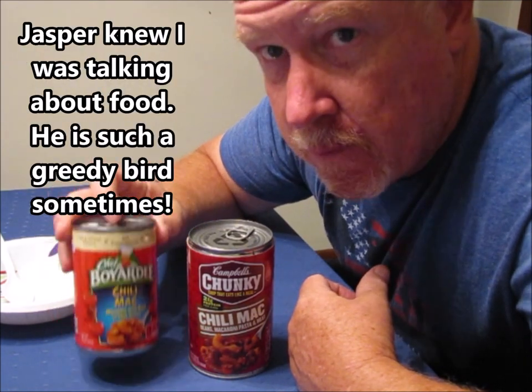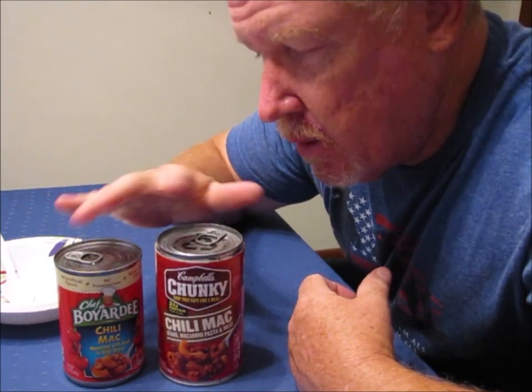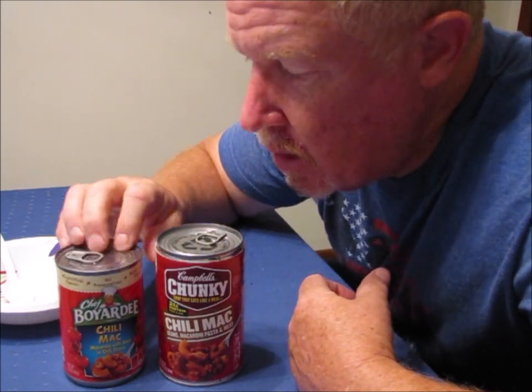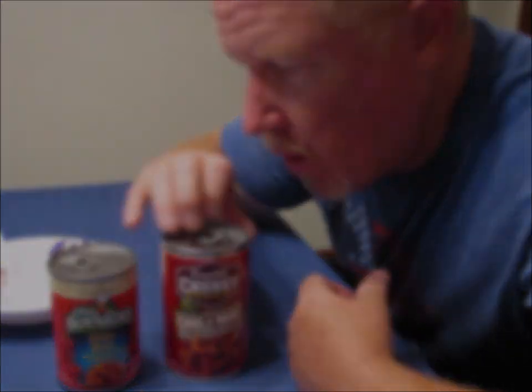Price-wise, Chef Boyardee is normally right around a dollar — maybe a dollar ten — and we've found them as low as 88 cents a can, which is a good deal. Chunky, on the other hand, is usually about a dollar sixty to a dollar eighty, and I've seen them as high as two ten. So for the better bargain price-wise, most of the time it's going to be the Chef Boyardee. However, the Chunky seems to be a little bit healthier based on the fat content.